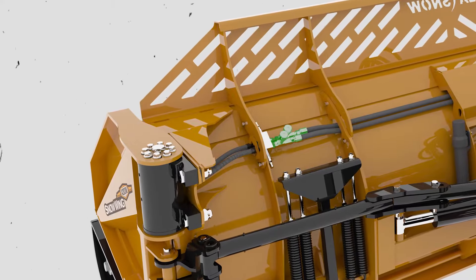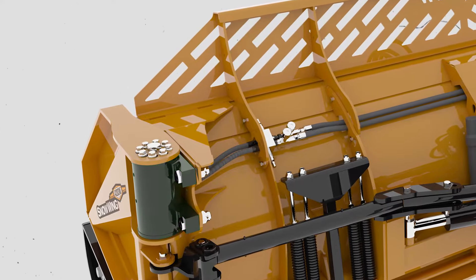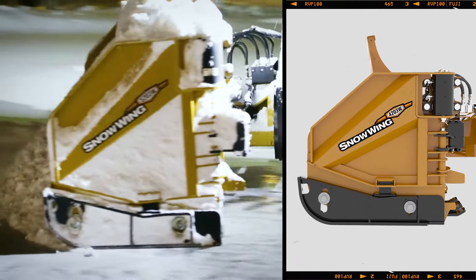Wing rotation speed can be adjusted using hydraulic flow controls, making them a true extension of the operator. The wing is equipped with a rubber suspension floating end plate to ensure consistent cleaning along the wing.